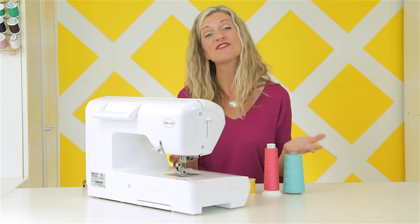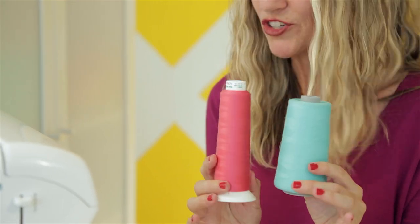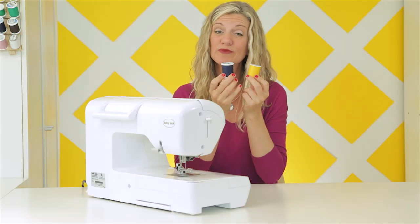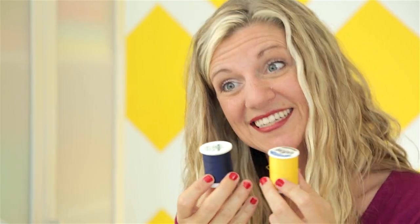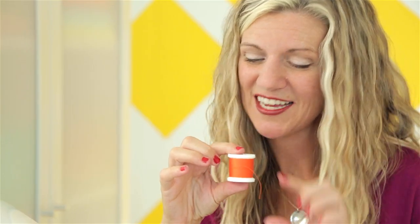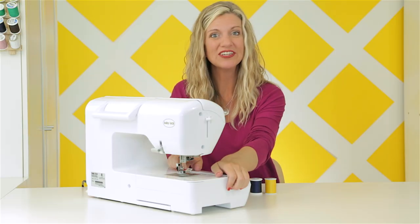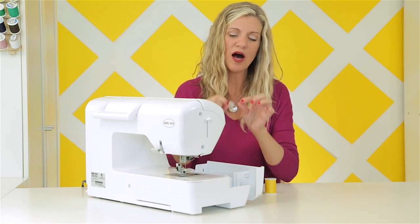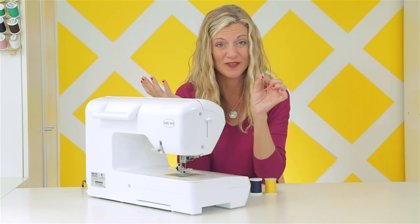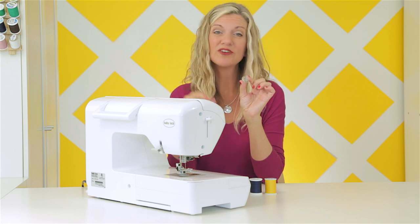So let's thread your machine. There are a variety of different threads to use when you're sewing. You've probably seen these cone threads before at the fabric store — these are better used on a serger, which is a different type of machine we'll talk about at a later time. So let's set those aside. These are general all-purpose thread, and this is what you want to use in your machine here. They come in different colors and in different sizes, and the size just depends on your project. I'm going to use this in the top of my machine. Each machine comes with some bobbin spools, and if you need to buy more, you can buy them at the fabric store, but it's important to buy the one that is specific to your machine. Read your owner's manual and it will tell you all that information.